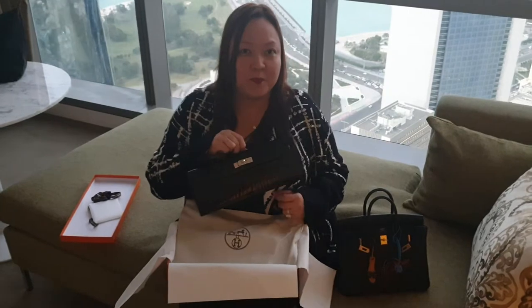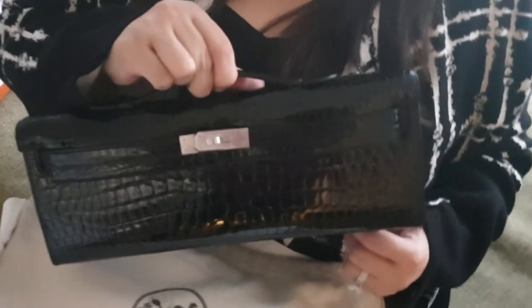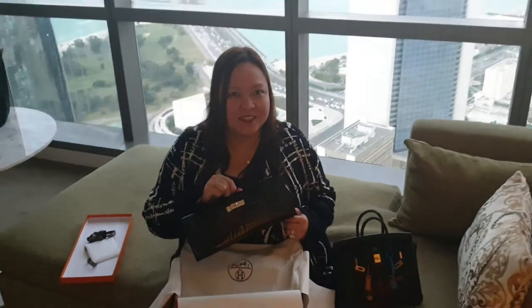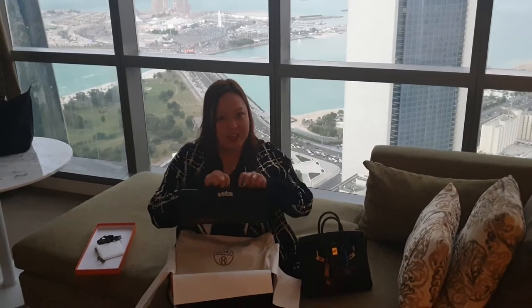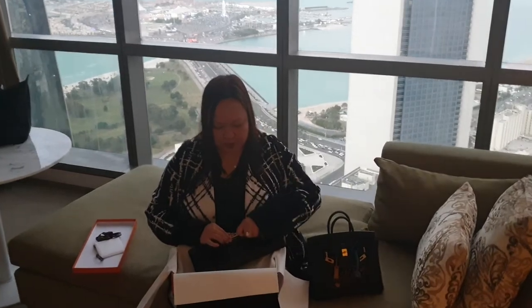This is the Hermes Kelly Cut in Porosus Crocodile Black and Palladium Hardware. So if you want to see how it looks, you need to open this.